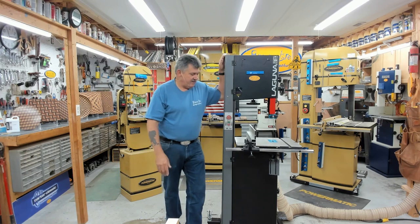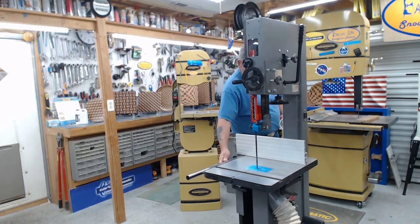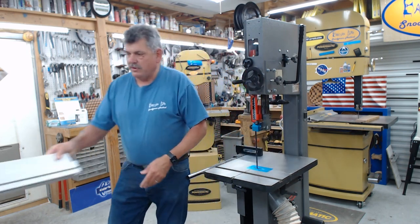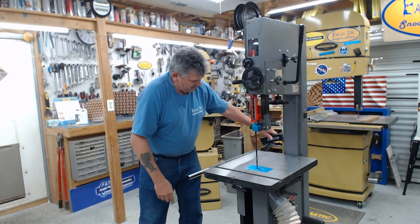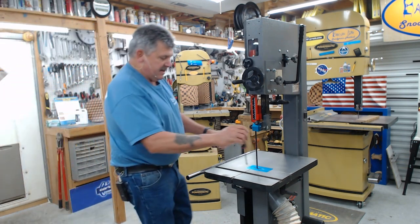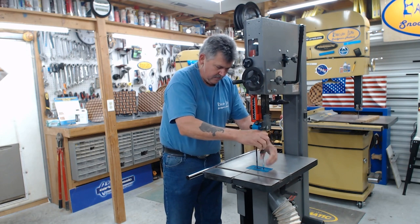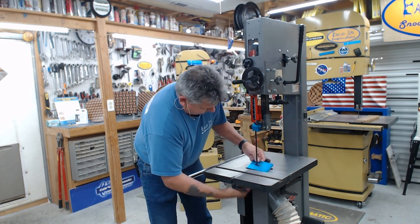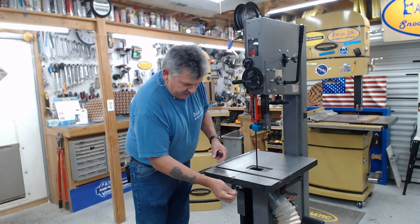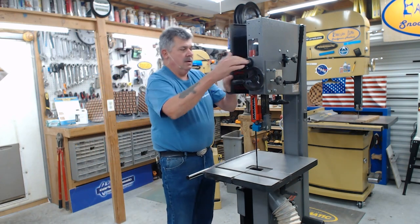Let's get started. We'll rotate this around and take the fence off — just slide that forward and slide the bracket off. Then we've got to take the table insert out, and don't forget your table leveling pin. We'll open the saw up.